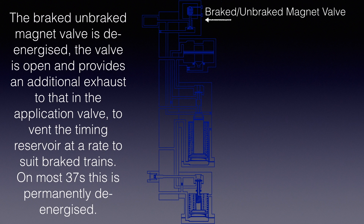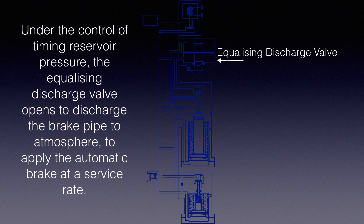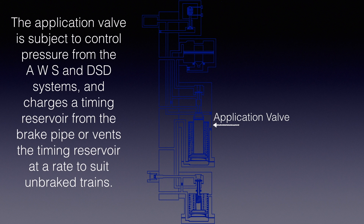To summarize: the braked-unbraked magnet valve is de-energized. The valve is open and provides an additional exhaust to that in the application valve, to vent the timing reservoir at a rate to suit braked trains. On most 37s this is permanently de-energized. Under the control of timing reservoir pressure, the equalizing discharge valve opens to discharge the brake pipe to atmosphere to apply the automatic brake at a service rate. The application valve is subject to controlled pressure from the AWS and DSD systems, and charges a timing reservoir from the brake pipe or vents the timing reservoir at a rate to suit unbraked trains.